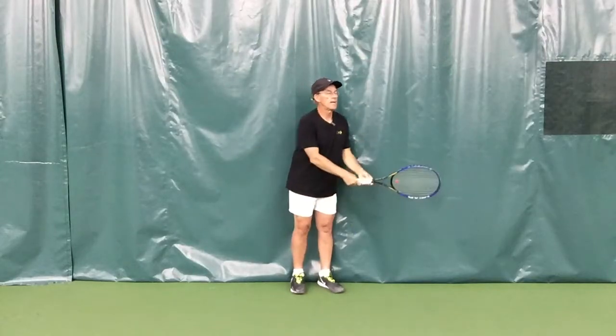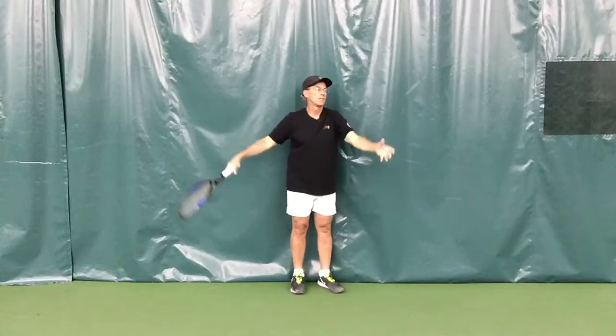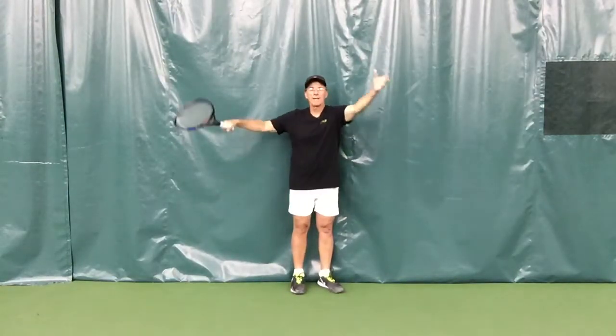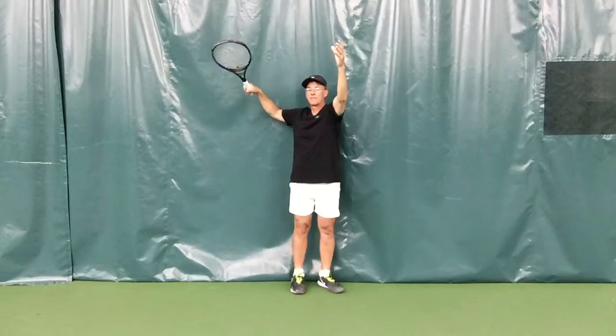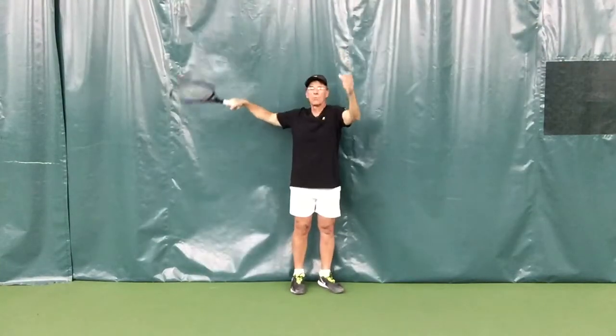At the same time I'm making this ball toss and coming up into the power position, I want to coil my upper body so that my elbow will hit the curtain or the wall — that's why we call it the wall drill, we hit the wall.